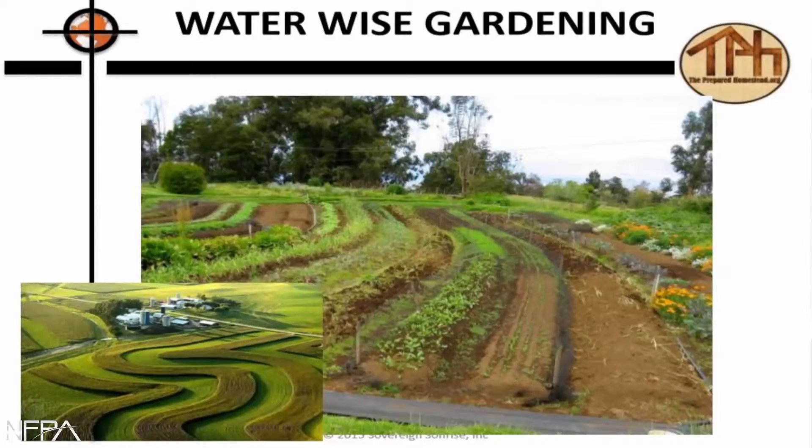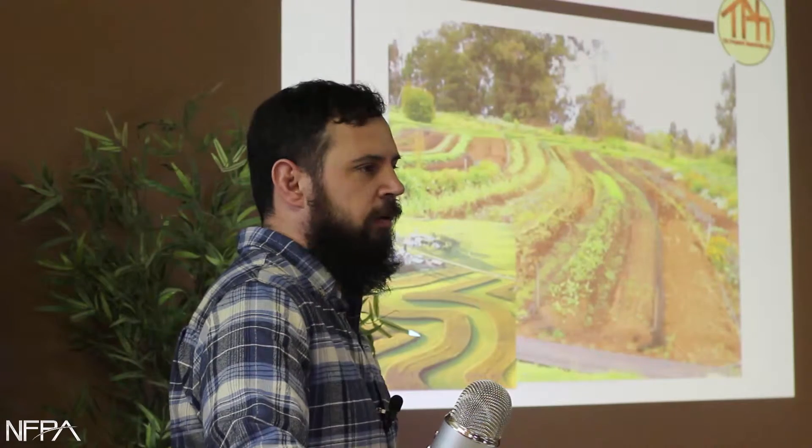There's also xeriscaping — everybody heard of that? Vegas, Arizona — it's mainly for drier climates, but we can learn some principles from it. Here are gardens that are on contour; they just go with the land, and that way water is going to soak in just a little bit more.